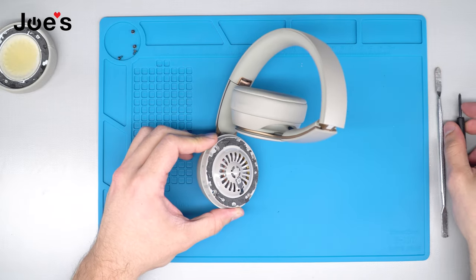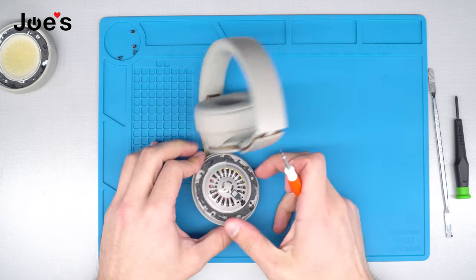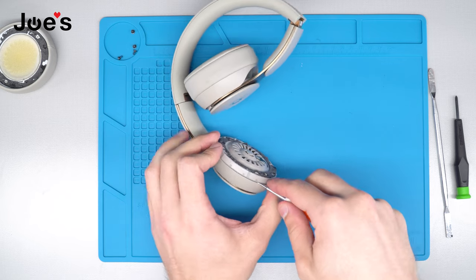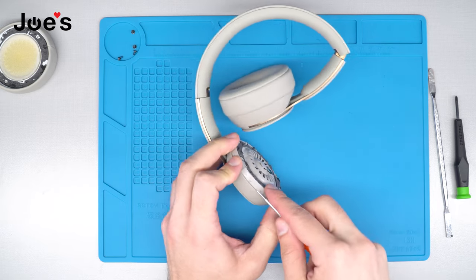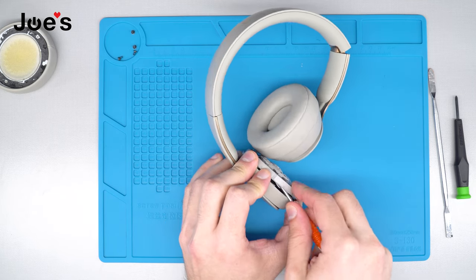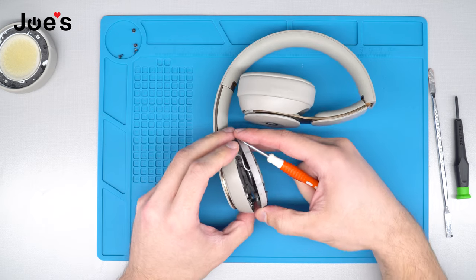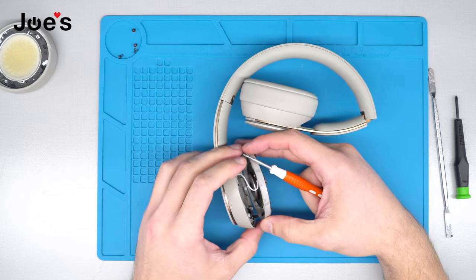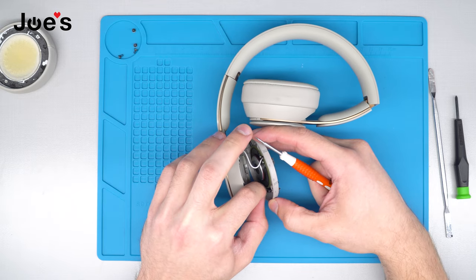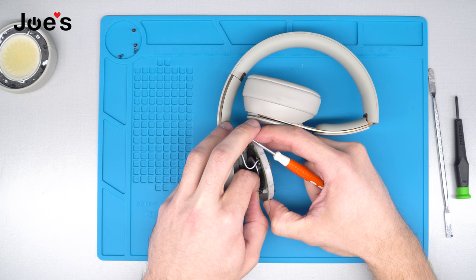Once we remove the screws, the next thing we're going to do is pry up the speaker housing. You can use a flathead screwdriver to do that — just go in underneath and slightly pry it up. Don't pull too hard because there are ribbons hidden behind the speaker housing that you don't want to damage. Once you have pried it up, there's a ribbon — we're going to gently peel it off the speaker housing as it is adhered on there.